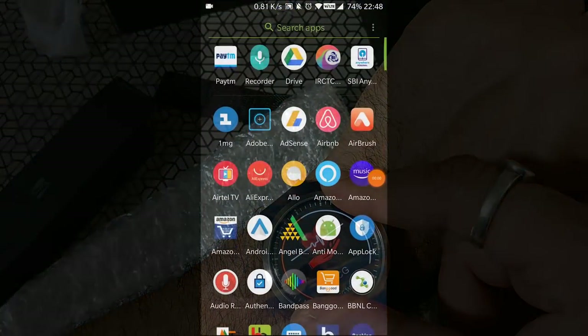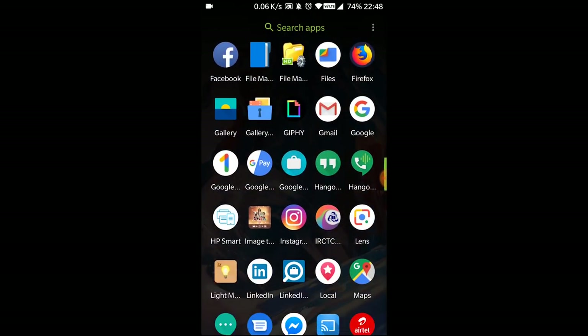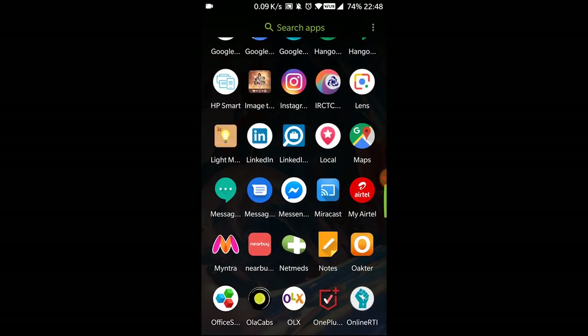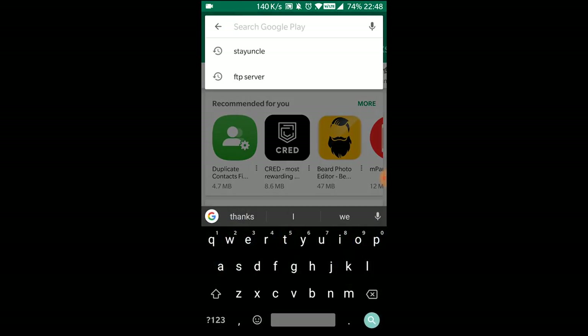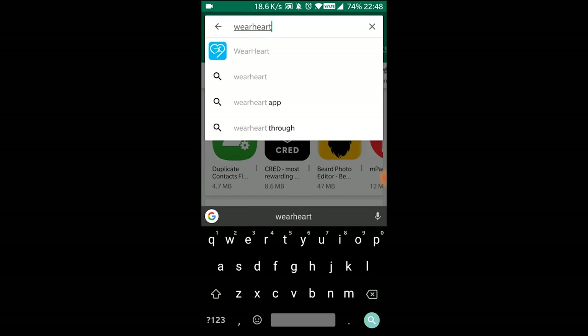Let's go to the Play Store — I'm using an Android phone. You've got to search for 'Very Fit.' It's downloading; it's about 14 to 15 MB. Let's get this installed.